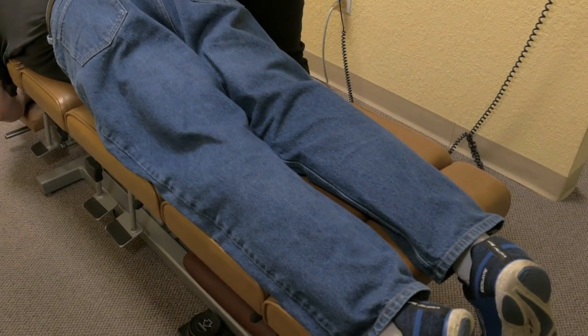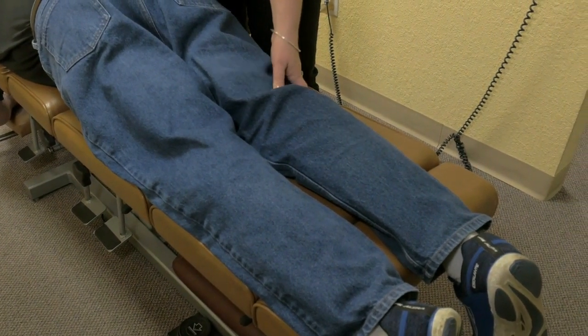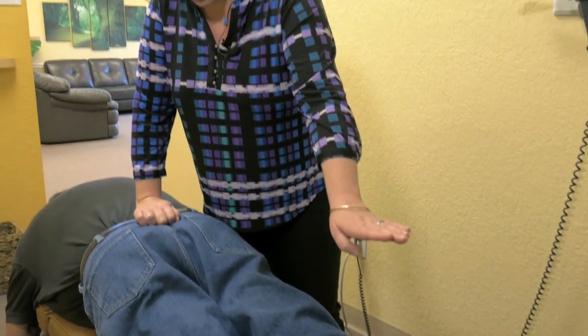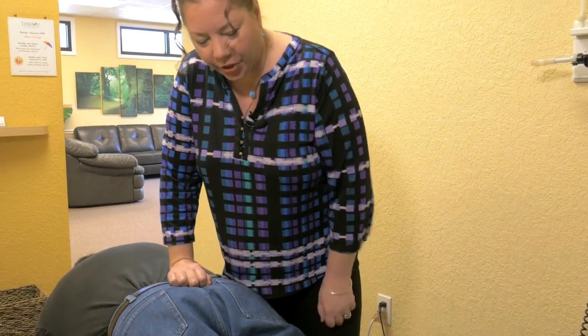Okay, Michael, let's go ahead and have you lock this knee so this leg is straight, and then I'm going to have you raise the straight leg up as high as you comfortably can. And now let's do the other one. Good, and bring it back down. Which one was harder?